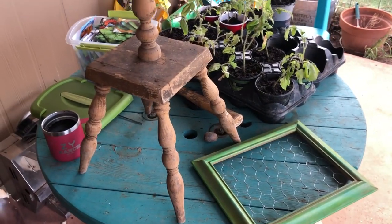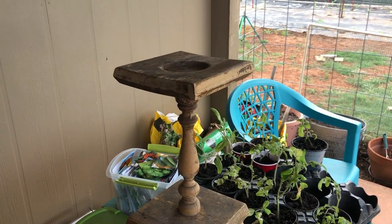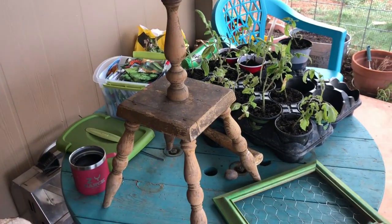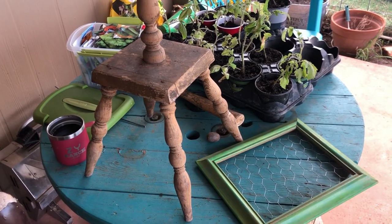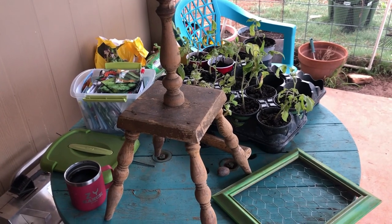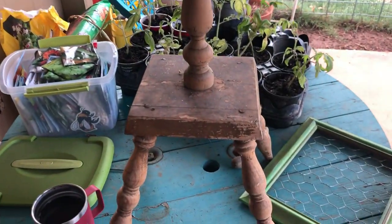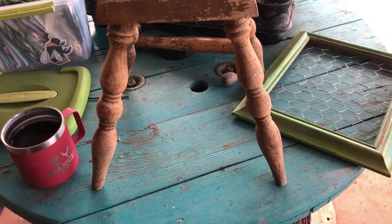Here are two things my sister had at her house for me from my cousin. I was on my way back from a craft show, called my sister, stopped in, and she had some goodies for me from Leona. This stand is cute, old, and rugged — it does have spindles and I'm going to try to keep it together.